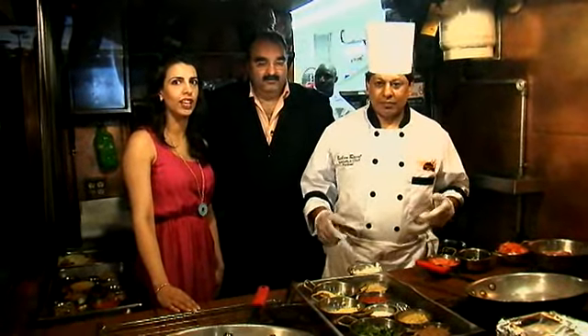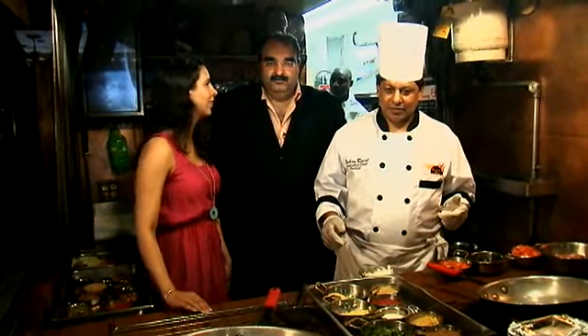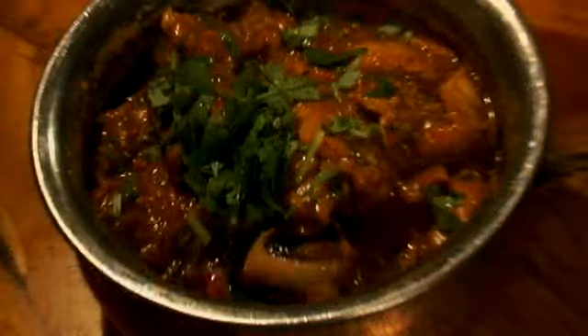Hi, I'm here with restaurateur Vicky Vidge and executive chef Bachan Ravad. Vicky, what are we making? We are cooking today chicken la java. Let's get started.